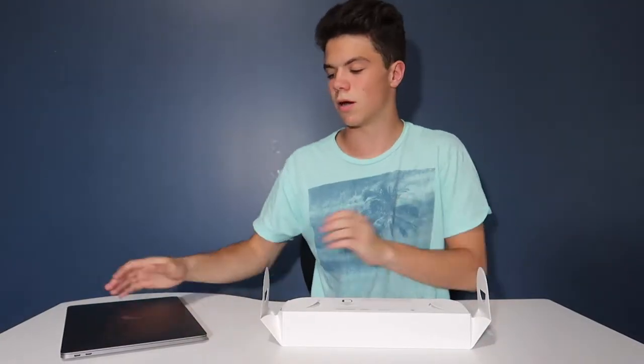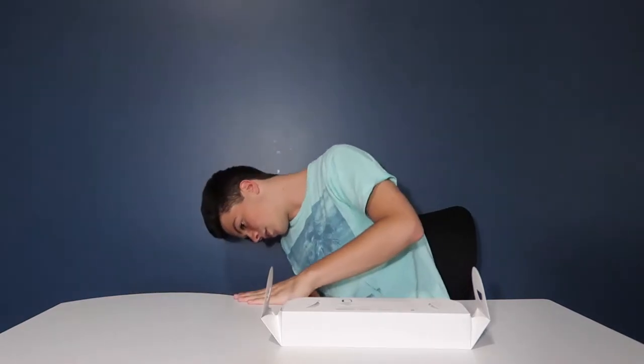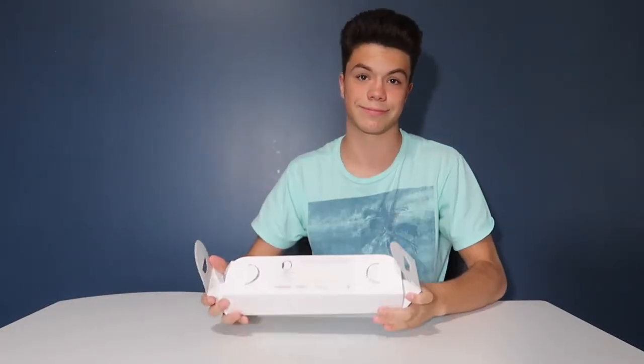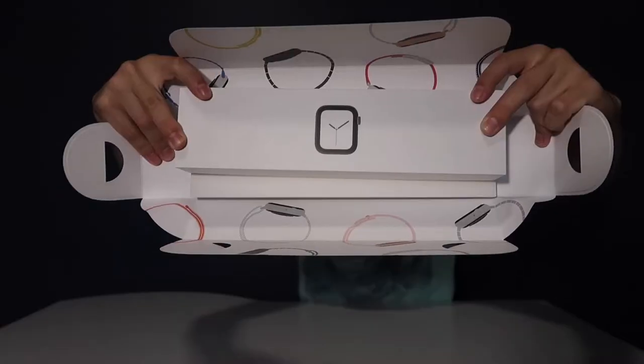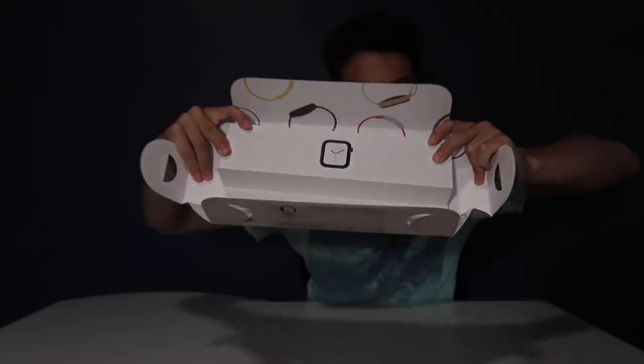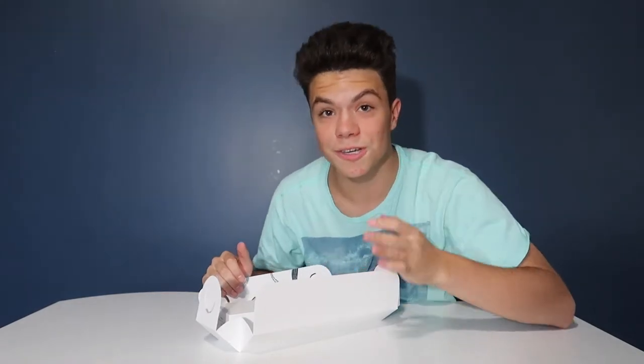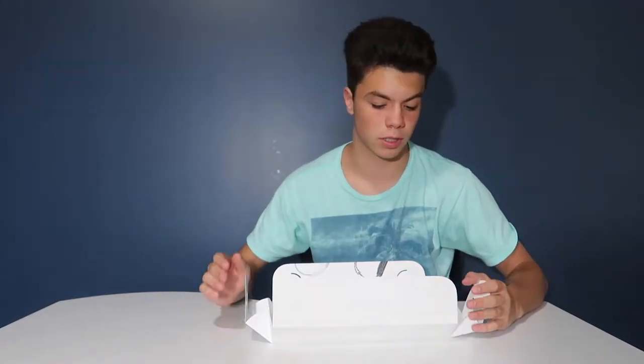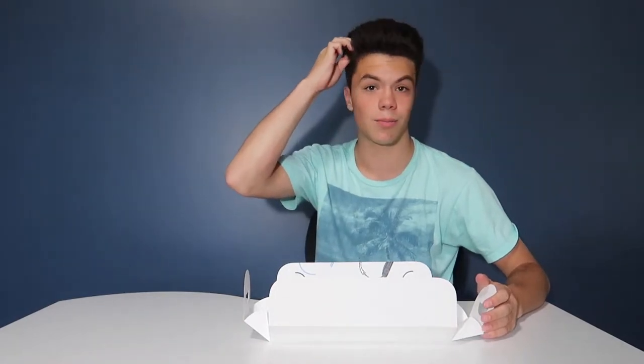It opens up — oh my gosh. It unfolds like this in case you didn't know. It looks like that on the inside. I just got out of the pool like 30 minutes ago, so my eyes are probably blood red and it looks like I'm hot, but I promise I'm not.